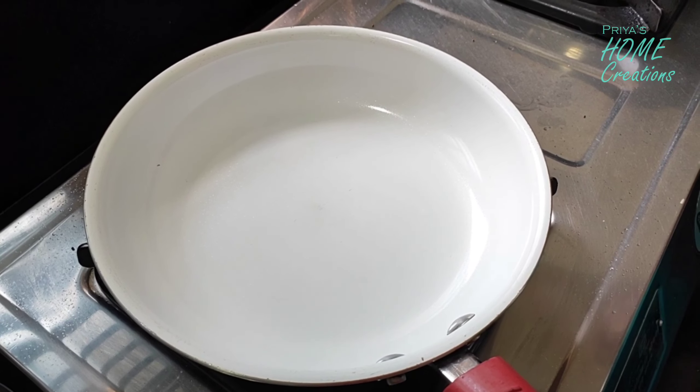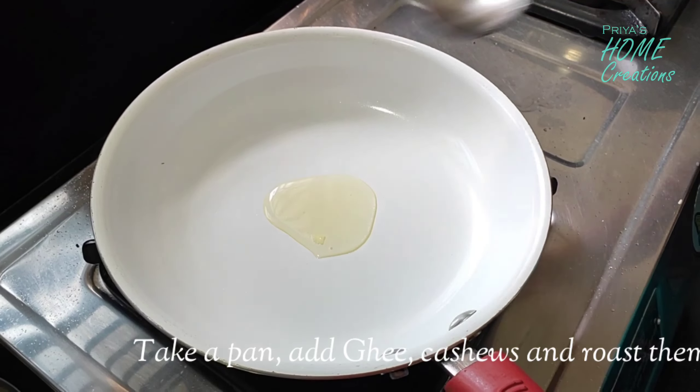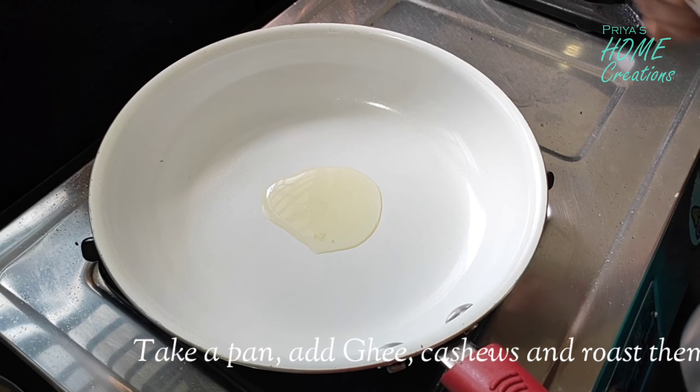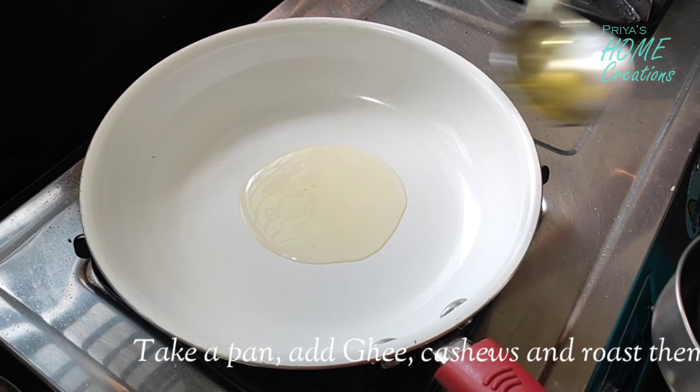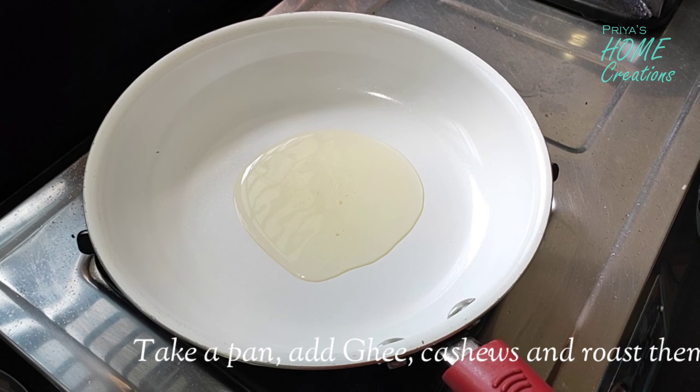I'm going to make the tomato bath. First, I'm going to heat the pan. I'm going to add 3-4 spoons of oil in the pan.